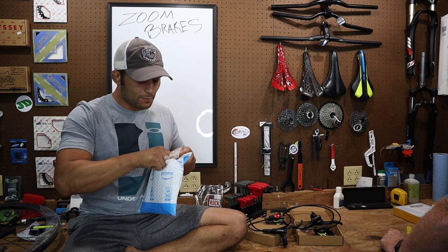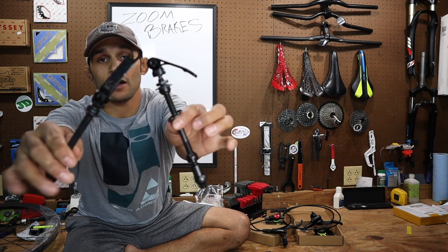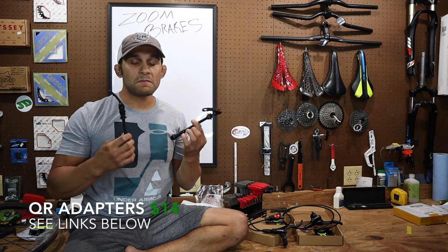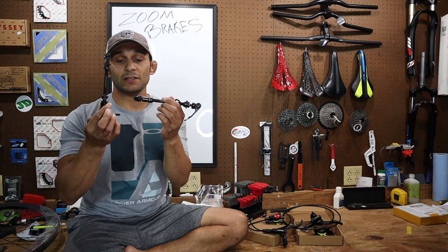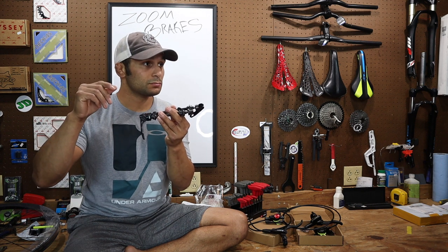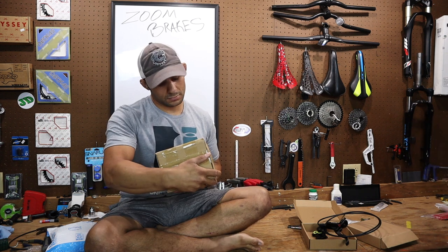A lot of our budget builds — you guys have seen them — a lot of them are 15-millimeter nuts, and I hate that on our wheel sets. With those budget builds, the Fragment, the Genesis — they're 15-millimeter nuts. These are axles that are 9-millimeter quick release, supposed to basically transform your bike from a regular threaded axle to a quick-release axle. This package is shipped to Wolfstick Videos so it's not something we ordered — it could be a subscriber.